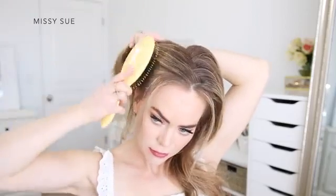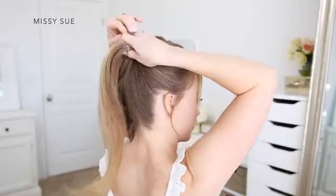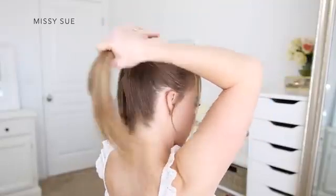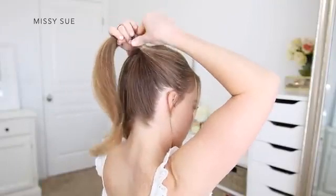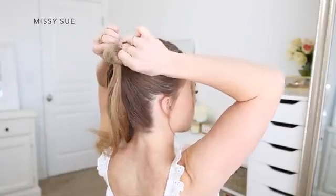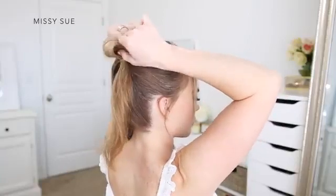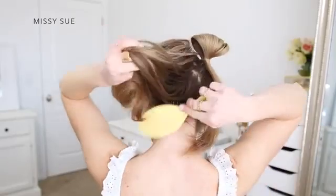Once the hair is divided up, I'm going to work with each section individually. Starting with the section on the right side, I'm going to brush this hair up towards the crown of my head where I want my bun to sit. Once the sides are all smoothed, I'm going to take an elastic band and tie this over the section of hair, keeping the hair as close to the center as I can. On the last wrap of the elastic, I'm going to pull the hair partially through to create a loop.